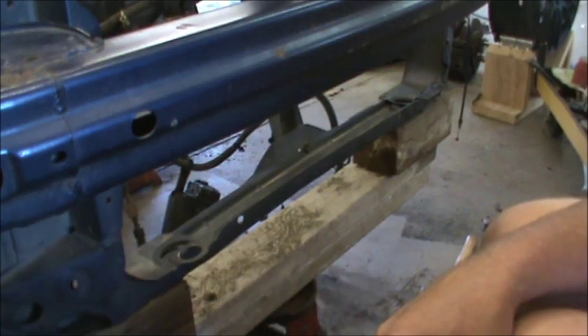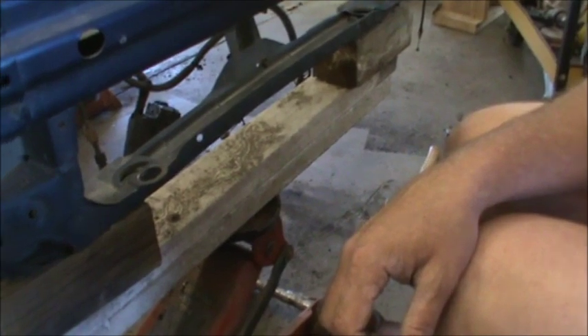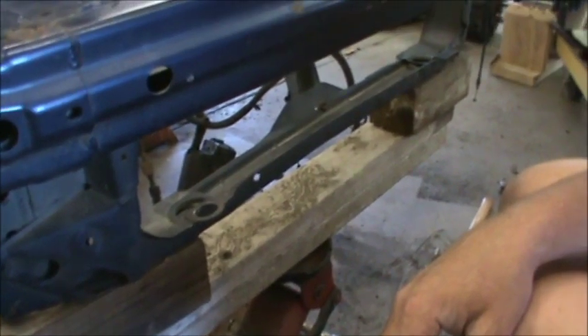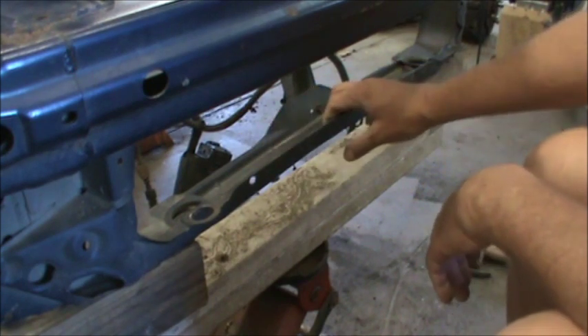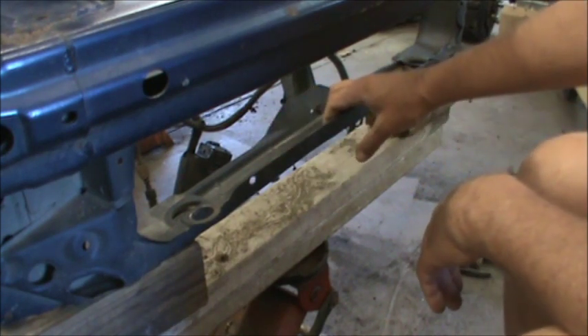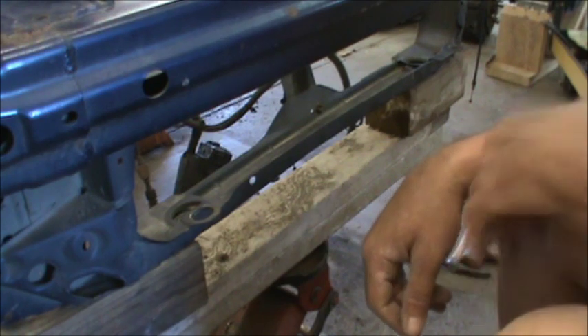I've got some blocking under here — hopefully you guys can see that. I'm gonna try to knock some of this out and see what we come up with.